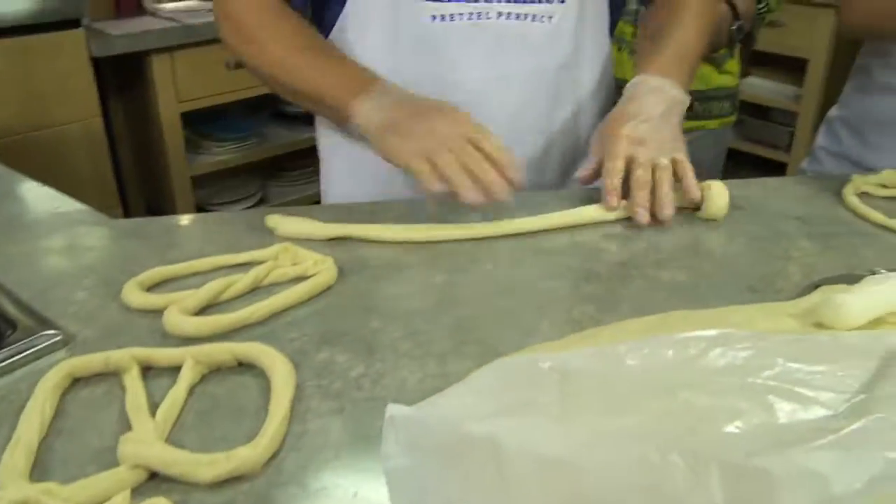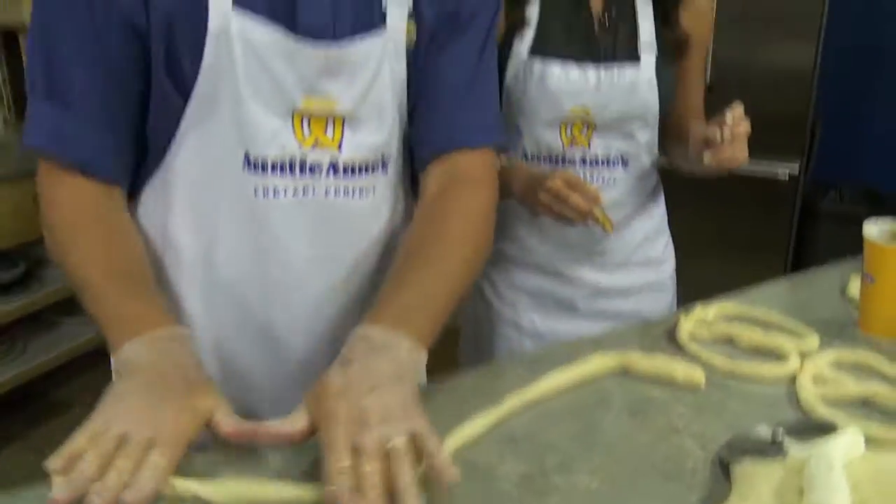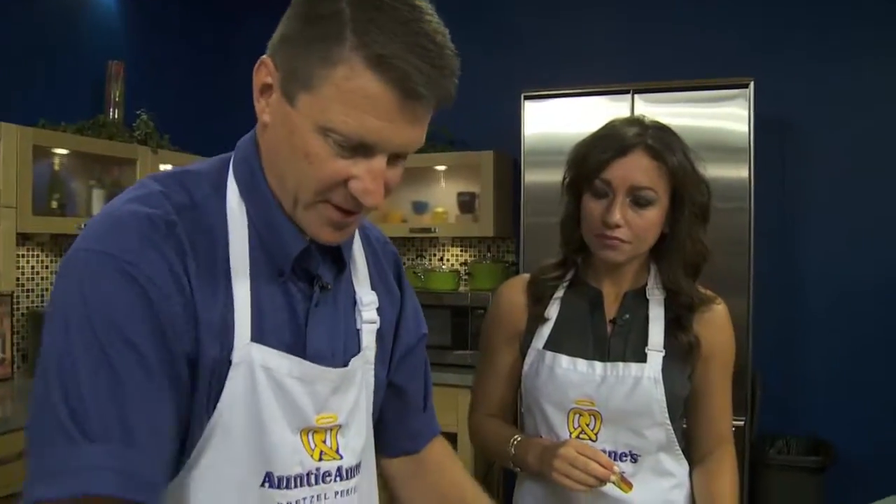There's an easy way to do it. We show everybody — we do kids tours at our stores where they come out and get to see it and we show them everything.